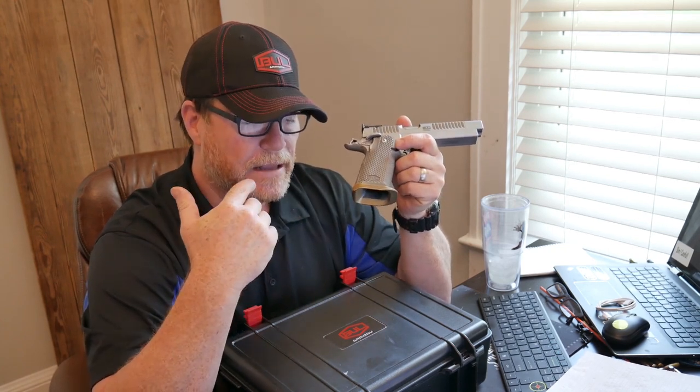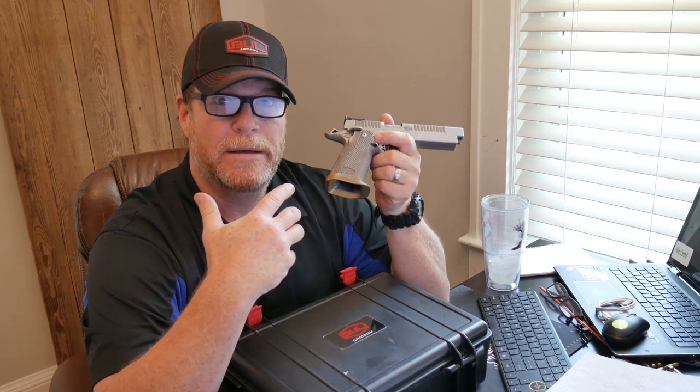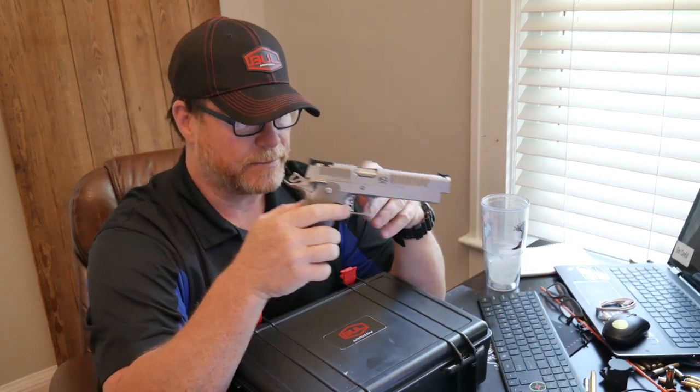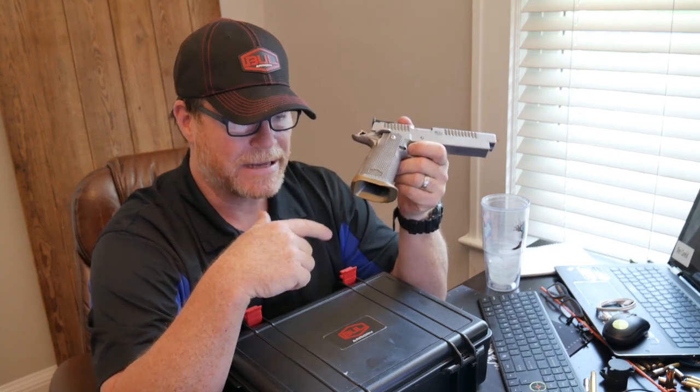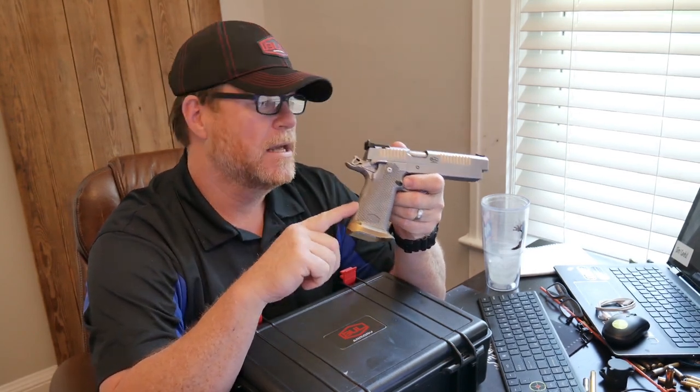Basically a custom hand-built firearm for $750 plus $3,840 — just like this.